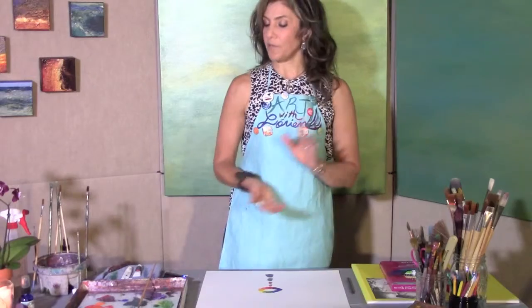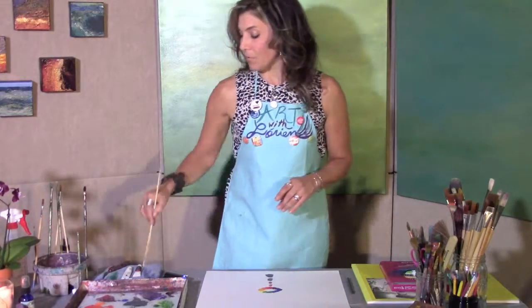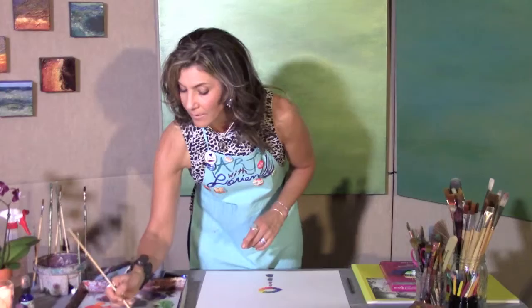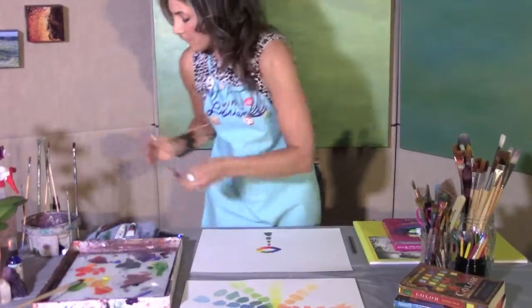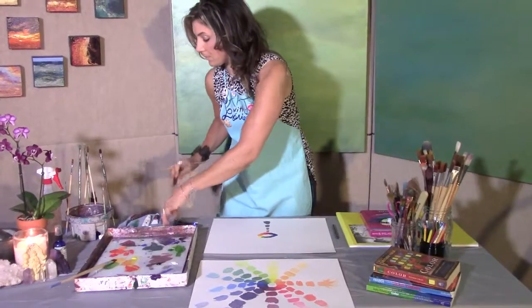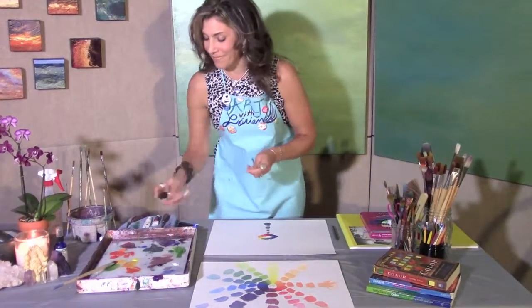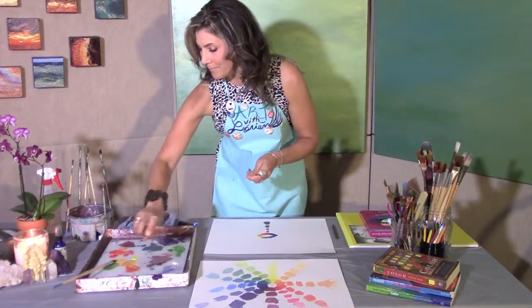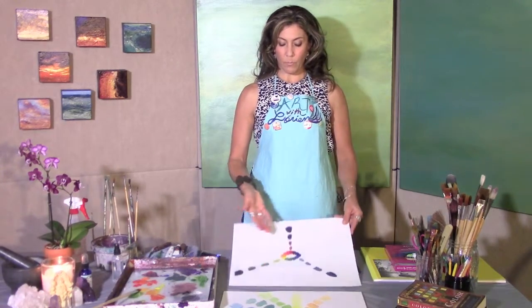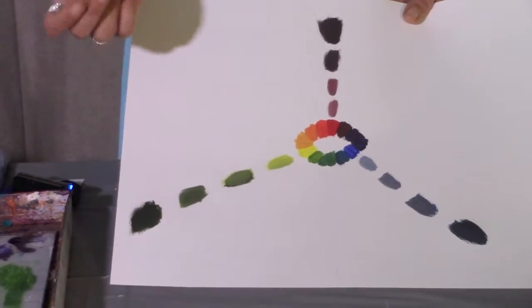I'm going to go ahead and finish with my primary colors and move on to blue. Whatever order you do is your prerogative, your choice. I'm going to start with this blue and this very light gray. I'll also clean my palette knife — we've got to keep them clean. And my spray bottle, because this takes time and we've got to keep everybody alive. As you can see, I've completed my primary color tones — red, yellow, and blue — four tones of each, going from light gray to darker and finally darkest gray of each of the three primaries.